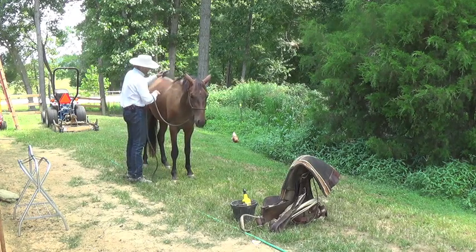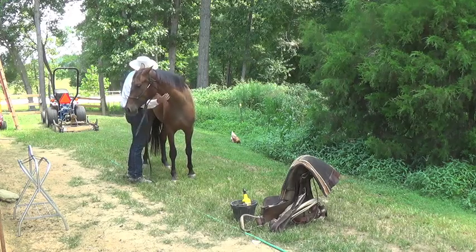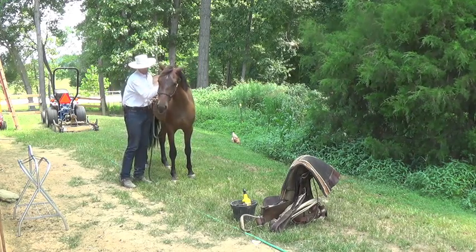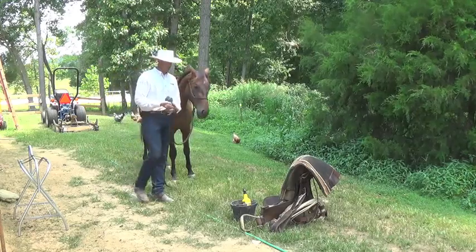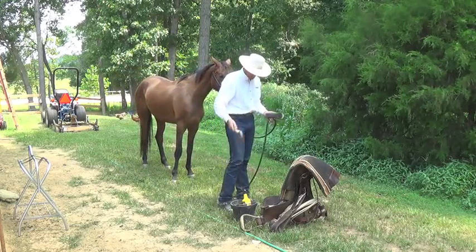I'm not going to make him too pretty today — just brush him where the saddle goes. And rub on your horses. Don't ever be afraid to rub on your horses — let them know they're doing the right thing.